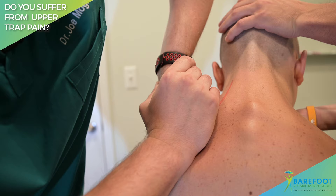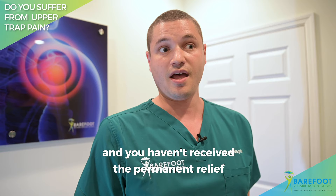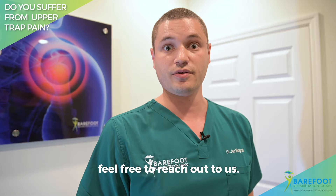So if you've had upper trap pain and you've gone to see three to five other doctors and haven't received the permanent relief you're seeking, or you have a hard time generally dropping your shoulders, feel free to reach out to us — send us a DM or give us a call. Thanks everyone, have a great day.